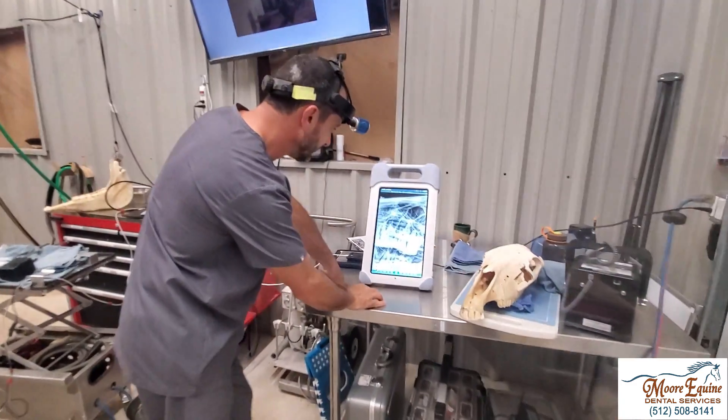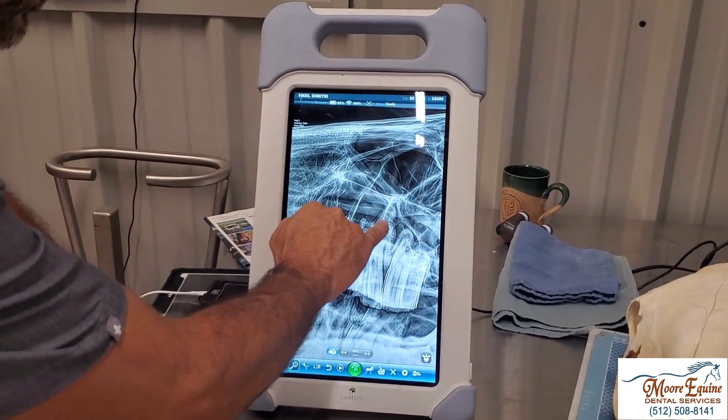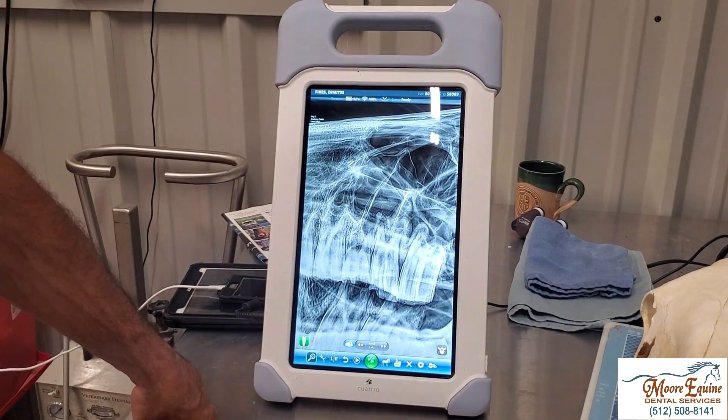We can look at the image we've got here. We can see quite a bit of sclerosis around the number 10 tooth and some enlargement of the periodontal space.